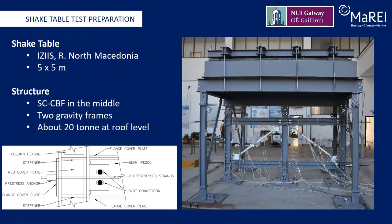To further prove the concept of this novel self-centering concentrically braced frame system, shake table tests were conducted in the Dynella Laboratory in the Institute of Earthquake Engineering and Engineering Seismology in the Republic of North Macedonia. This is a 5m x 5m platform. A similar system to that used in the static pushover test was utilized in the shake table tests. However, two additional gravity frames were required to support the 20 tonnes of mass utilized at the roof level. Please refer to our accompanying paper for details of the structural design of the test setup.